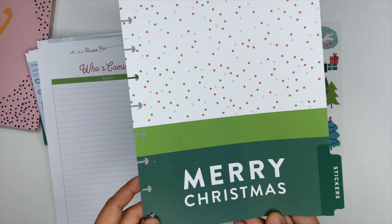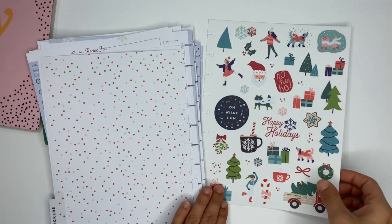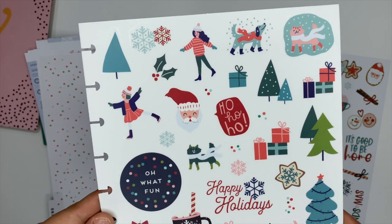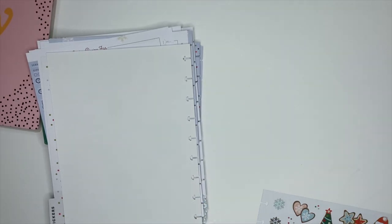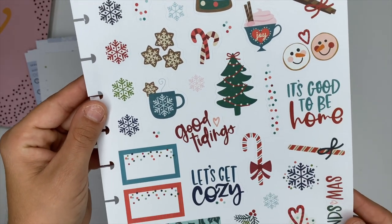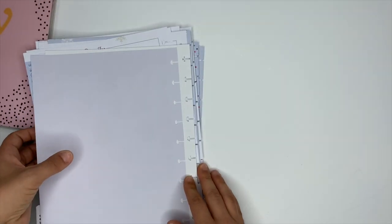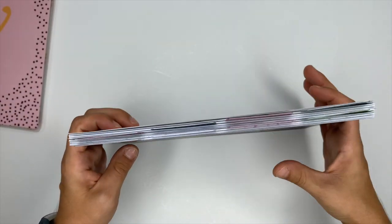This last divider is for stickers and it comes with two sheets. The first sheet is all clear stickers and the next sheet is paper stickers — they are so cute. Like I said, wouldn't it be really cute to have all of this set on a disc ready to go for Christmas? You can add the companion pack in there as well and have different pages and sheets for memory keeping, recipes, and all the things. That was the Christmas extension pack — available at the Happy Planner website and Joann's, linked in the description below.